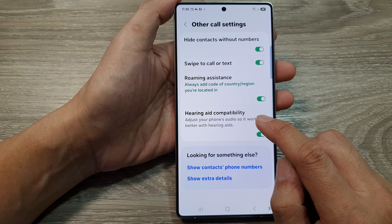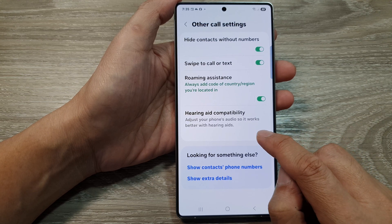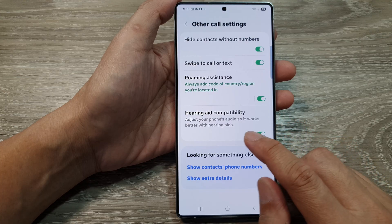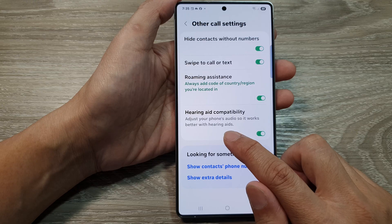In here, tap on hearing aid compatibility. Tap on the toggle button to switch off or turn on hearing aid compatibility. Here it says adjust your phone's audio so it works better with hearing aids.